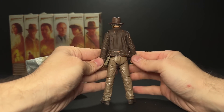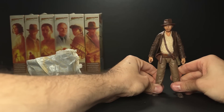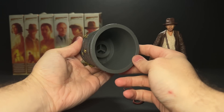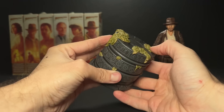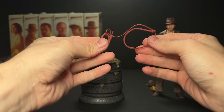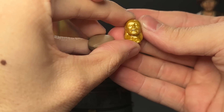First, we have the Temple Escape Indiana Jones. This is a re-release of the very first figure that we got, with no noticeable changes. I did feel like the weathering on the leather was a little bit more intense than I was used to. And then we have the actual base, which is the real reason that you would buy this pack — a nice dark wash in the details, and that moss effect looks nice. He does come with the weirdly colored red whip from the first release, and he comes with the gold idol.